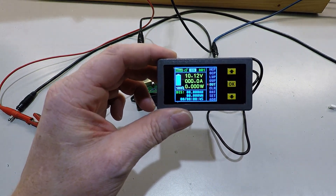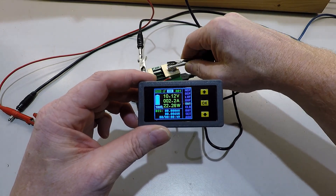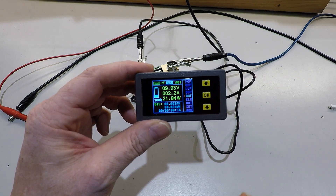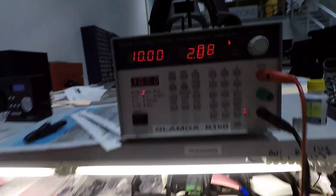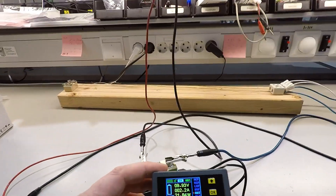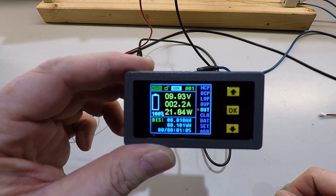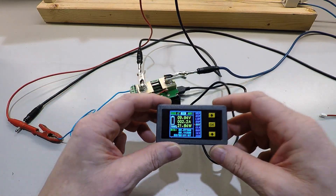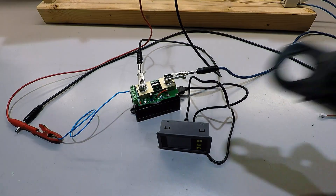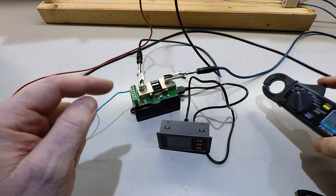And if we connect the load, let's see what's happening: 2.2 amps, 21 watts. And what does the voltmeter say? 2.07. And here's the 2.2, which is the correct one. We can check it - just shut off for a few seconds. And we have a small ammeter which measures current through this loop.